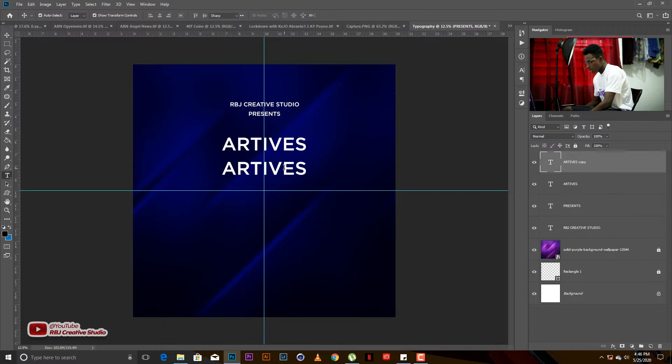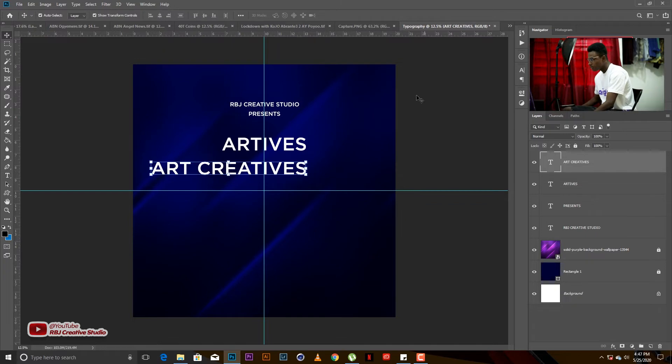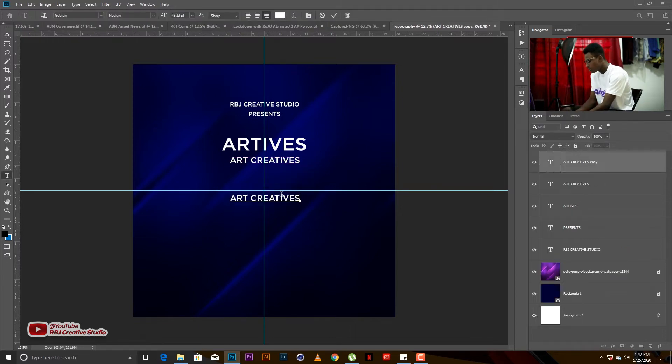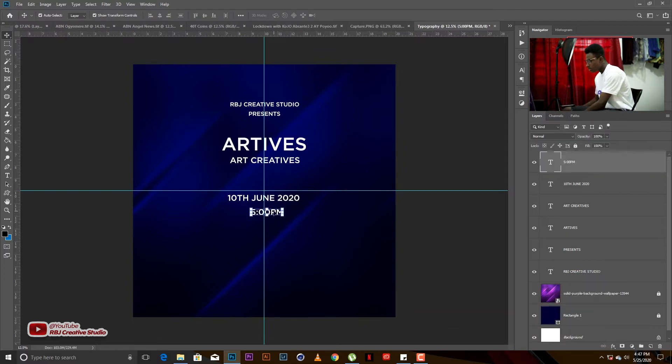Let's add the date, time, and venue. We'll do 'art creatives' as the subtitle. So the main title is 'Art Tips' and 'Art Creatives' is our subtitle. Then we'll have our date: 10th June 2020. Then the time: 5 o'clock PM. Whenever I type, I make sure it follows the alignment and the ruler.